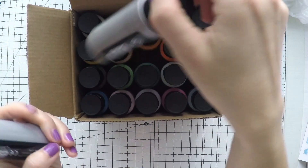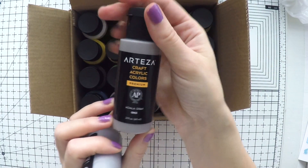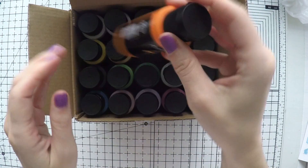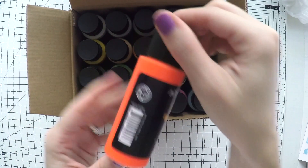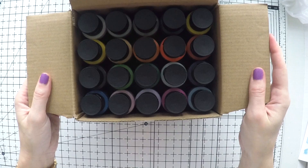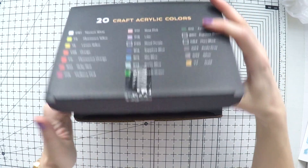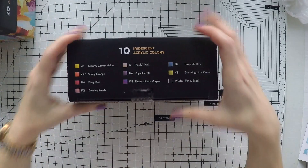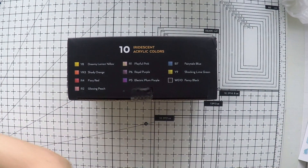They have a good range of colors here that you can mix and create many other colors. But in itself, it's very good anyway. There are a couple of neon colors, several pastel colors, blues, greens — all the colors that you need. I will swatch it later and show you all the colors.